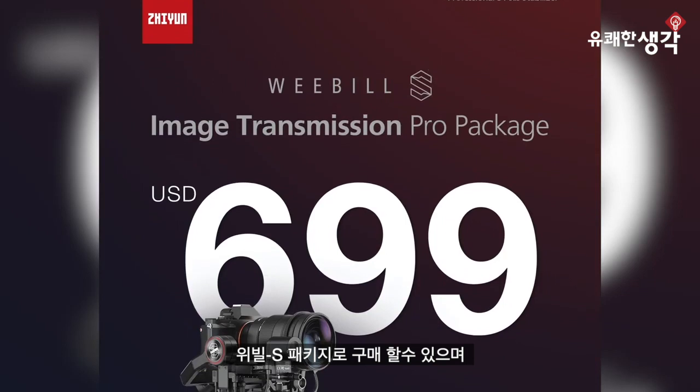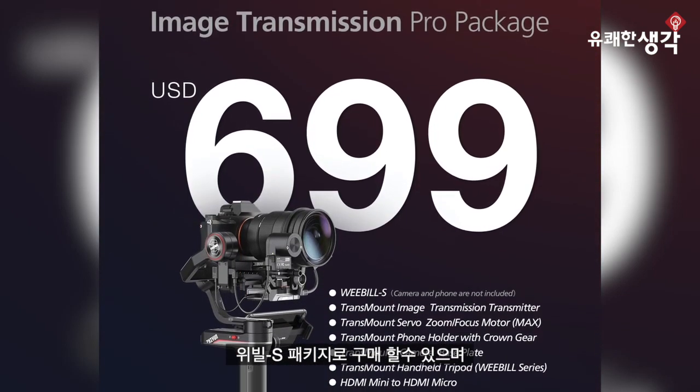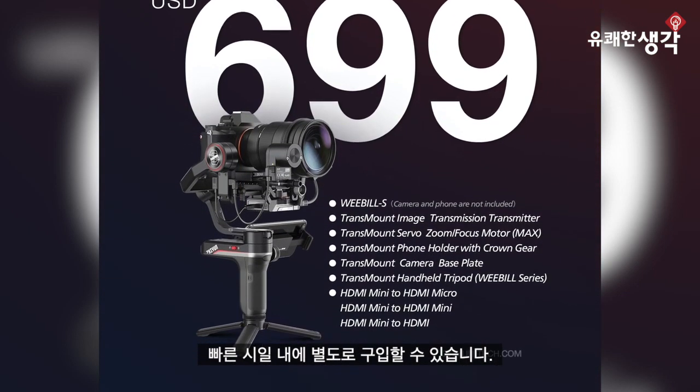The new Image Transmission system can be purchased as part of the Weeble S Image Transmission package, and it will be available separately in the near future. Let's take a look at everything that's included.